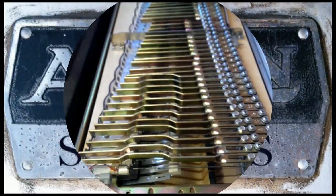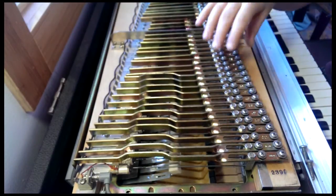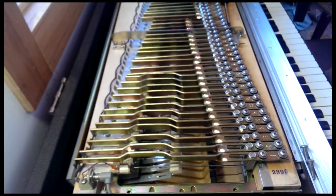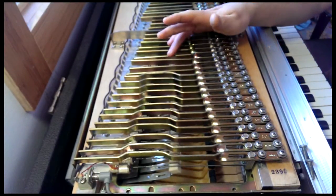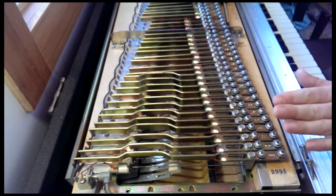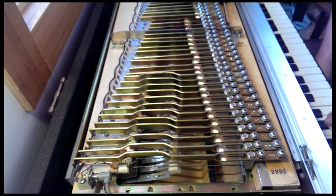Hey, hi again everybody, it's Morgan with Avion Studios for part two of rubber grommets. I thought in this one we would just do a simple demonstration of taking a tone bar off, replacing the grommets, and then putting a tone bar back on. Here's the same keyboard.